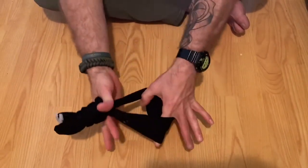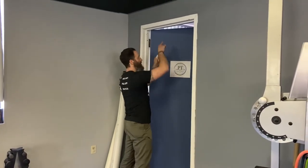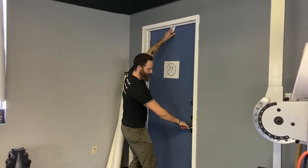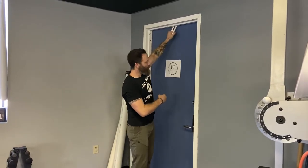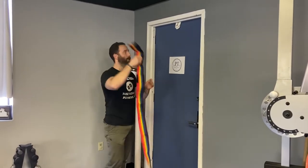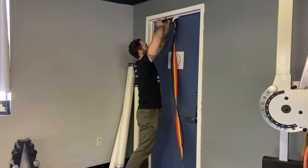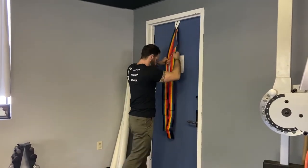Now I'm ready to take that and put it in my door. I'm going to take the knot and put it through the door jamb and close the door towards me. When it latches it's not going to pop open. That knot is all the way through and the loop is hanging out. Give it a tug to make sure it's in place, and you can feed through your forearm forklift or TRX. Give it another tug to make sure it's secure so it doesn't pop out of the door, then feel free to use it.